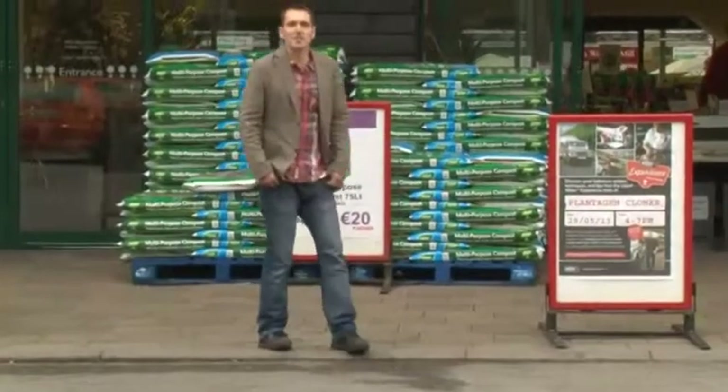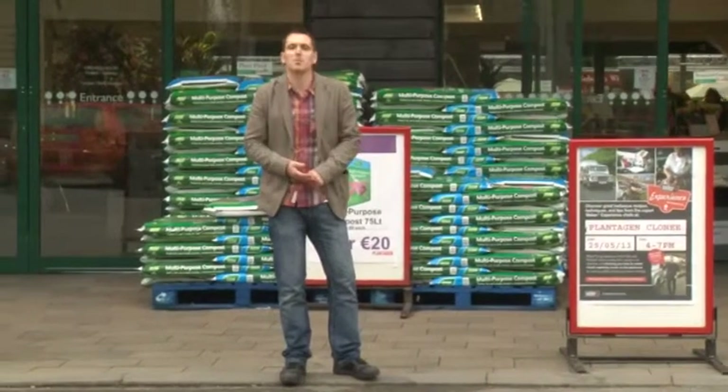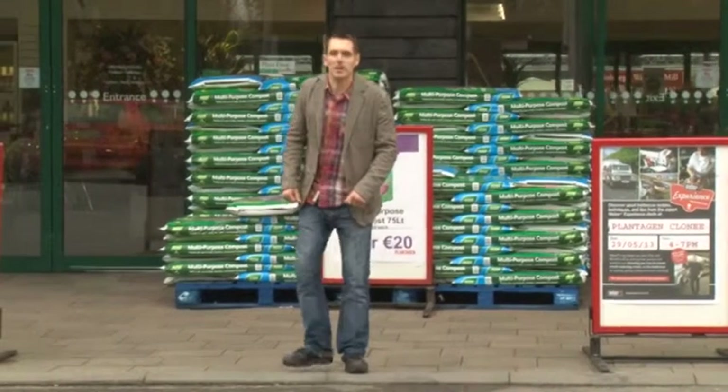Here we are at the garden centre. If you want to start learning about plants, garden centres are a great place to start. The staff are always passionate and knowledgeable, so don't be afraid to ask when you get here.